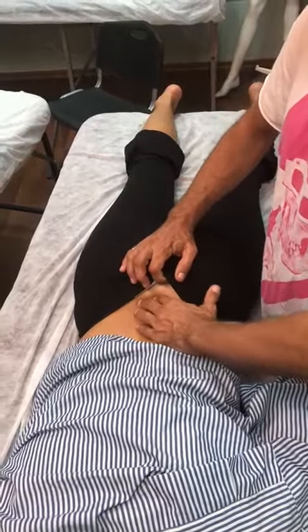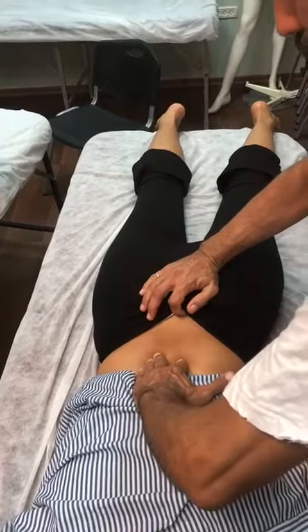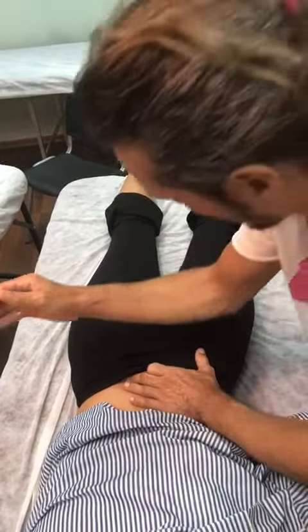I need to find the sacrum, so if I go on the spine first — the first blockage I get is the sacrum. That's the female reference point, and that's the hip joint. I need the middle, and I'm coming to the middle.